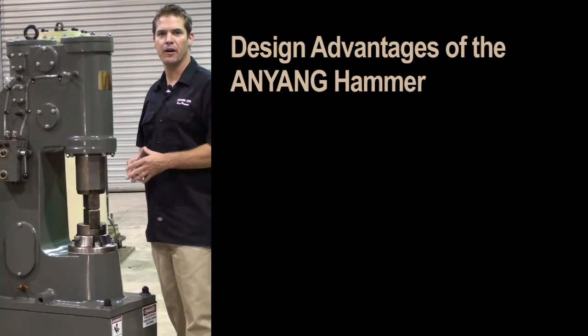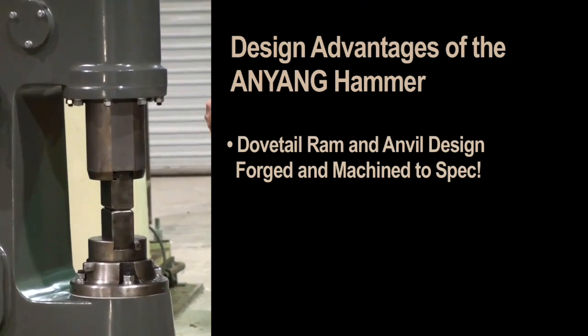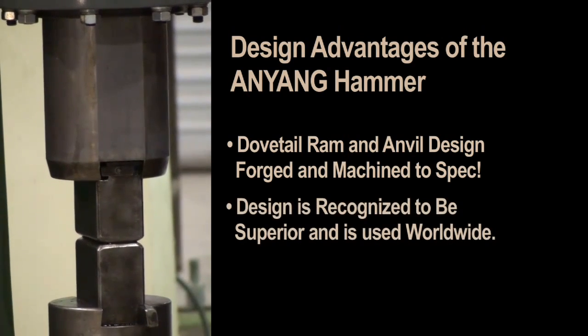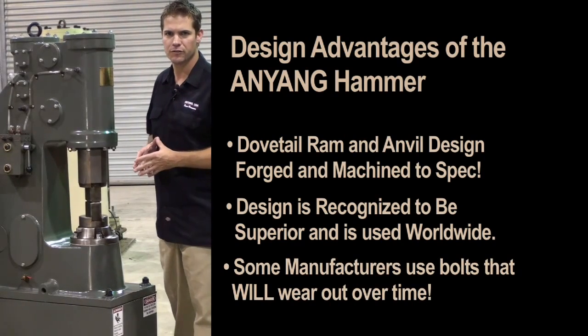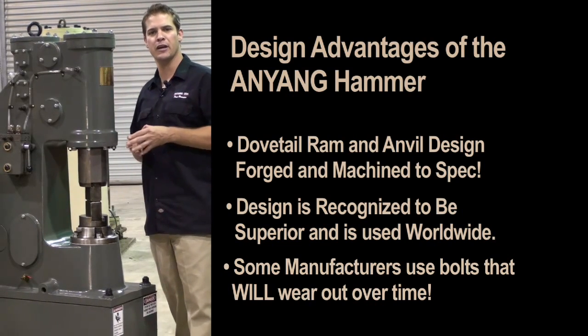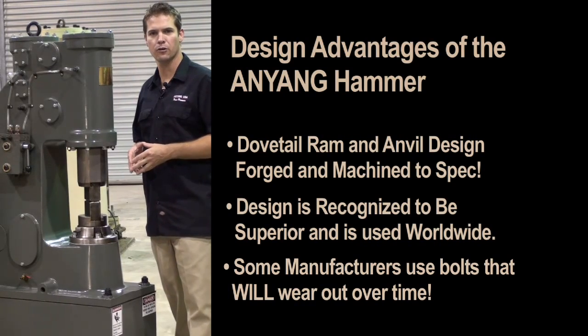Another advantage to the Anyang power hammer is our dovetail ram and anvil design. We start with a simple block of tool steel, then it is forged and machined to spec. This dovetail design can be found on forging machinery around the globe. Some hammer manufacturers have taken a short cut and are now using bolts that are threaded into the ram and anvil. Years of hammering, mill scale and constant re-tightening will prove to be hard on this design.